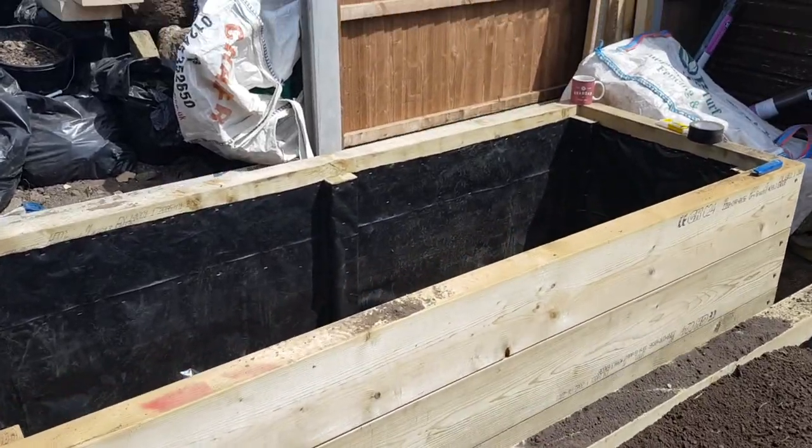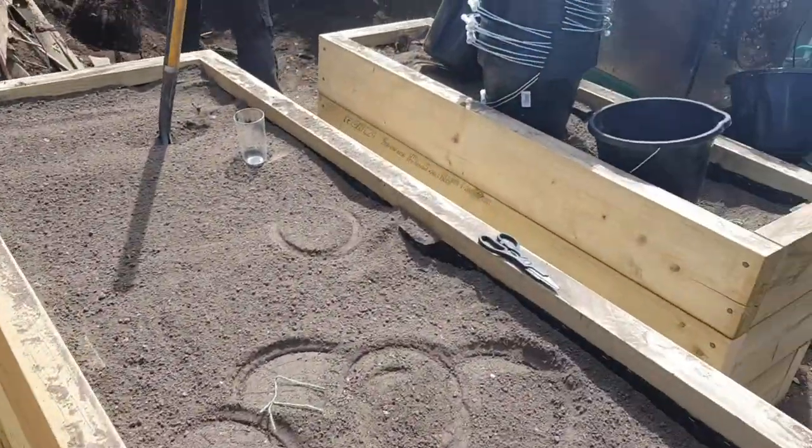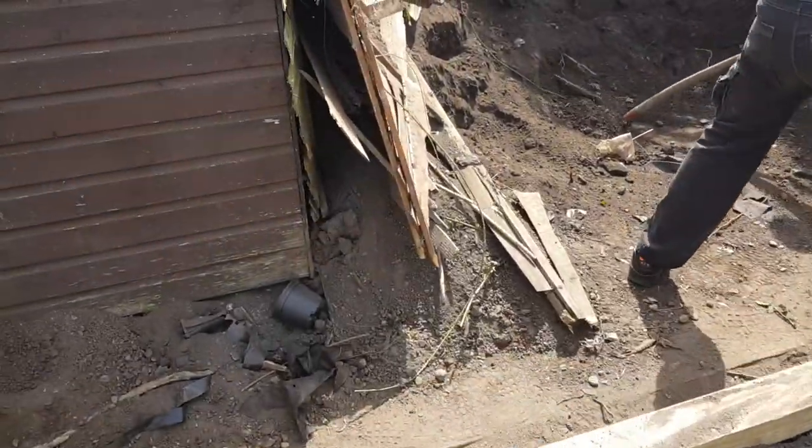Here we are making these raised planters, getting filled nicely, just going to show you the process.